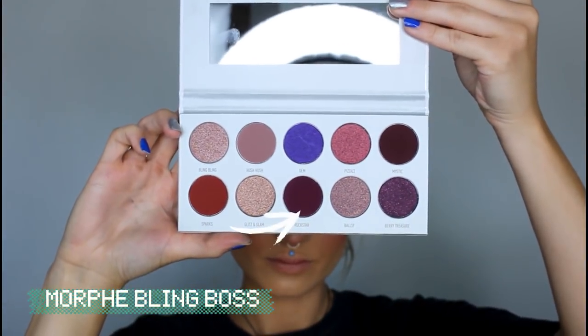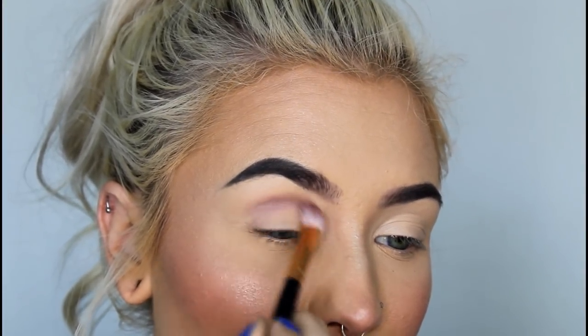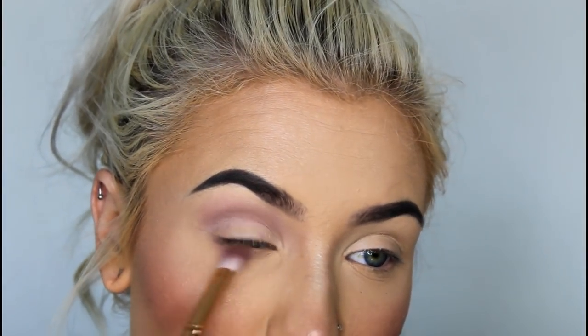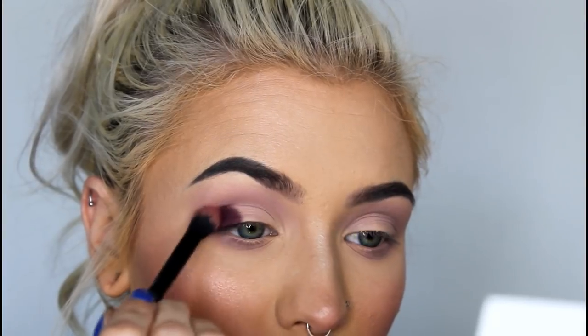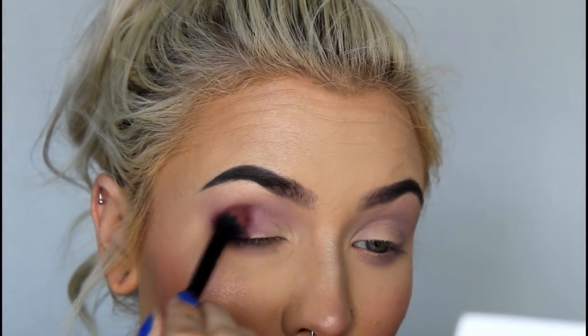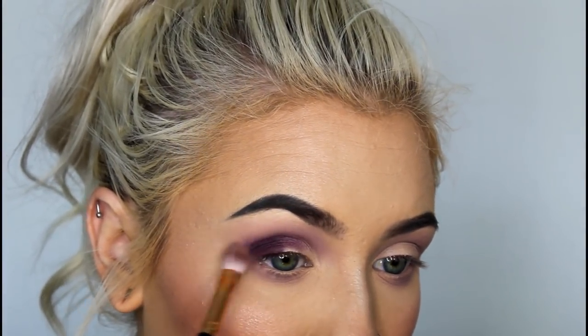For the last look, I'm using the shades Hush Hush, Rockstar, and Ballsy. I'm picking up Hush Hush and putting it in my crease and under my eye, and as always, I'm going to be blending it out. Next, I'm going in with the shade Rockstar, and I'm just packing this on my outer corner, and then I'm bringing it through my crease. As you can see, the shade is a little more patchy, so it took me a bit longer to blend it out.